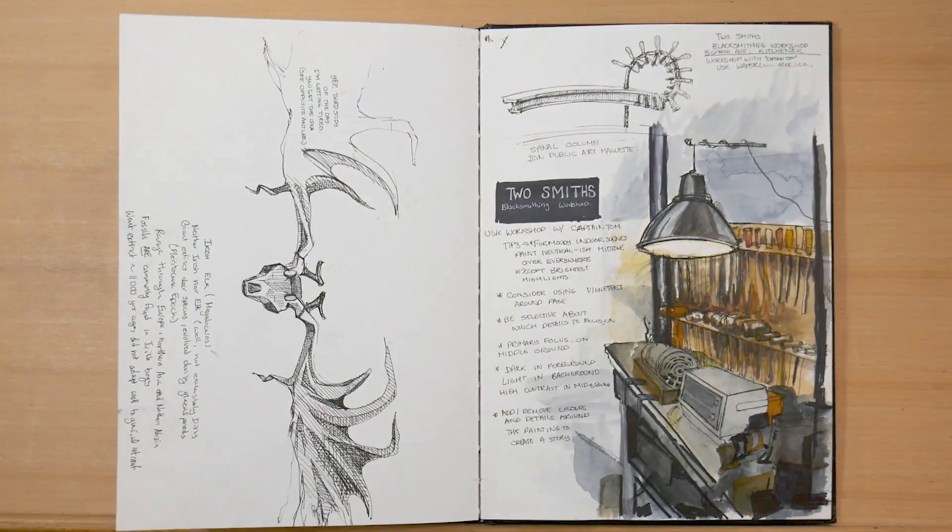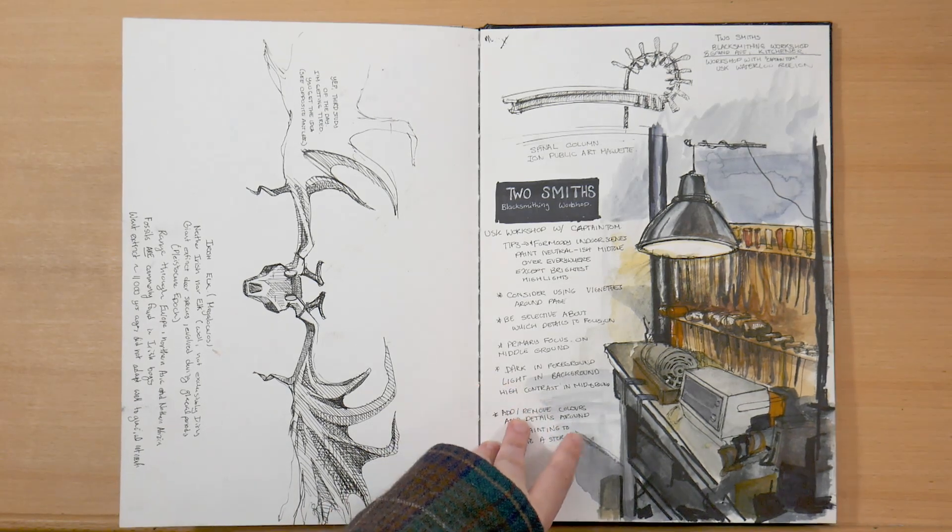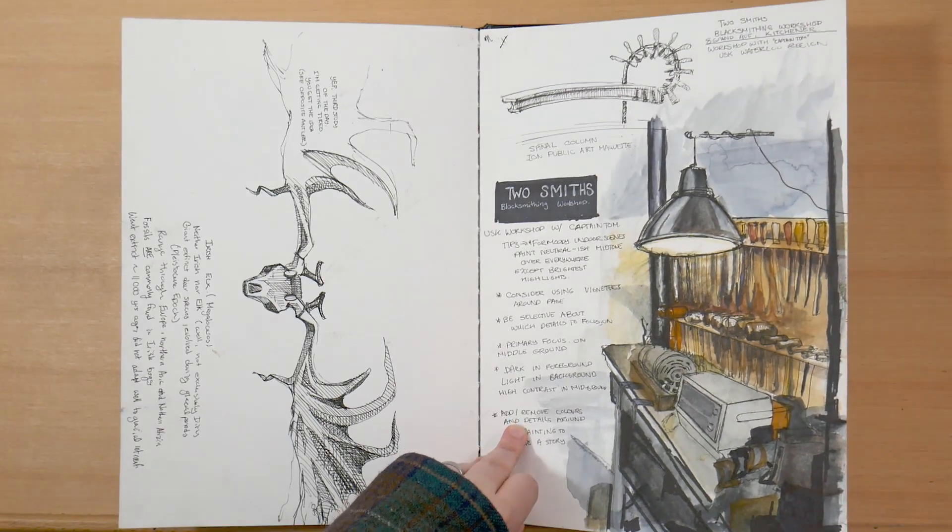Also that same day, I started sketching an Irish elk — Irish elk are interesting because they are neither Irish nor elk. And this is unfinished because I got tired. On the right, there's the first page from a workshop I attended with Urban Sketchers Waterloo Region at Two Smiths Blacksmithing Workshop. At the top I've got a sketch of a public art project they're doing — a spinal column bench thing that'll be installed just down the street from my house. And then I was doing some environment sketches, trying to get some mood and dramatic lighting in, which has been a challenge for me.